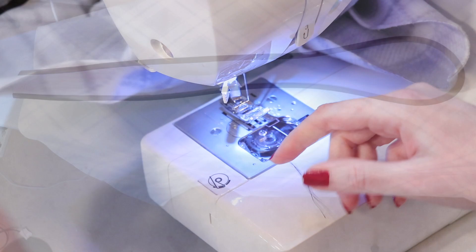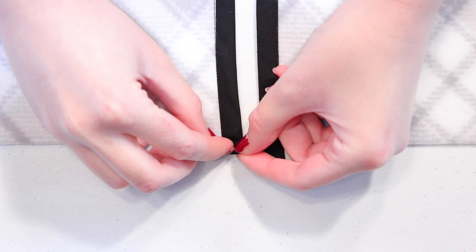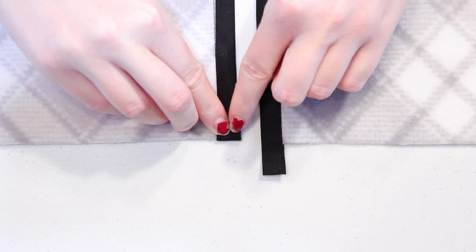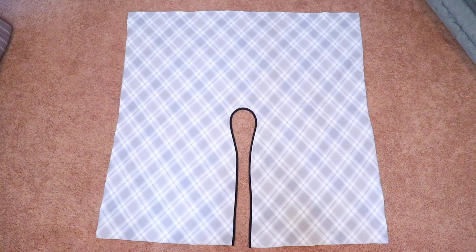When you finish sewing, iron it one more time for neatness. To finish the edges of the bias tape that are hanging below the cape, lay it so that the wrong side of the fabric is facing up. Fold the end of the bias tape up about a half inch, then fold it up one more time another half inch so that it's lined up with the edge of the cape, and sew it into place. Repeat this on both sides.